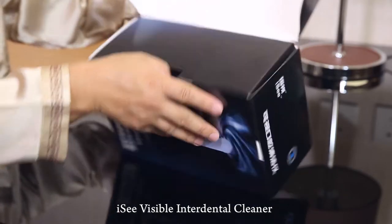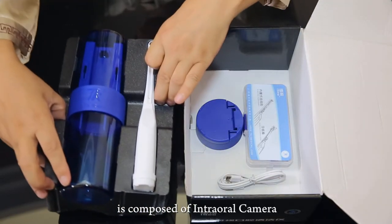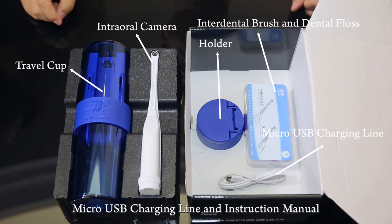ISEE Visible Interdental Cleaner — ISEE for short — is composed of an intraoral camera, travel cup, interdental brush, dental floss, holder, micro USB charging line, and instruction manual.